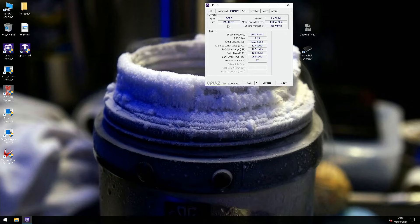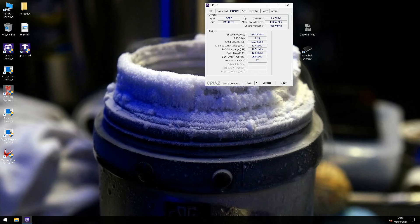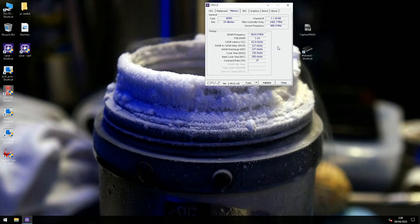I think we got it — 11200 was actually 11200, so that's a pretty tough one with the new IMC. I think we got that one too.